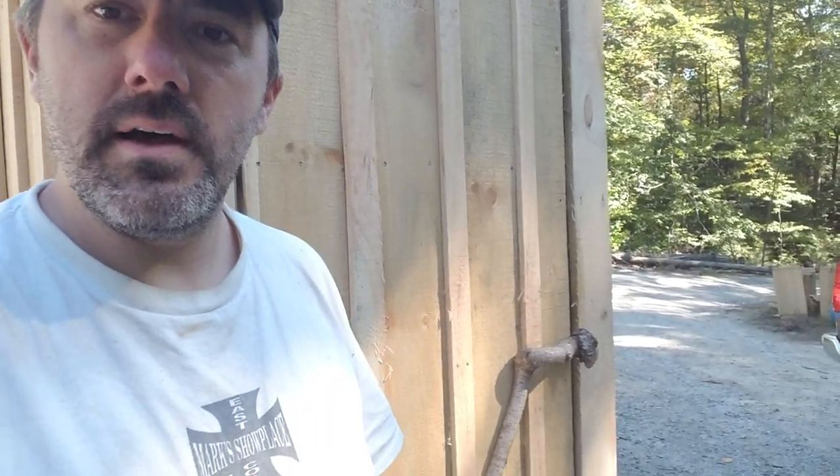I just put the last finishing touch on it which I thought was kind of cool. I was gonna buy a door handle for it but I decided to make one instead. He wanted a rustic look for the outhouse, so to go along with the barn look and the outdoorsy woodsy look, I decided to make my own door handle out of a tree branch.